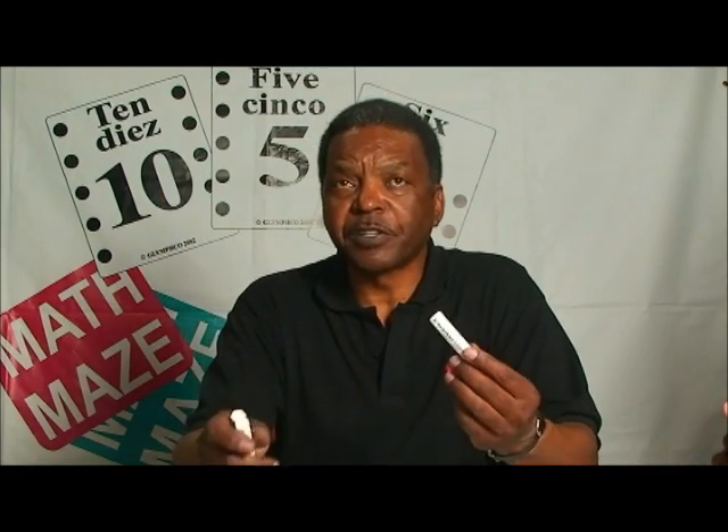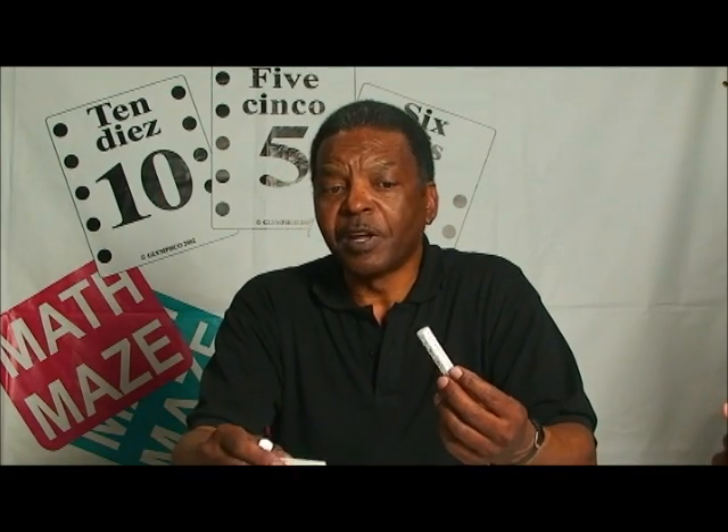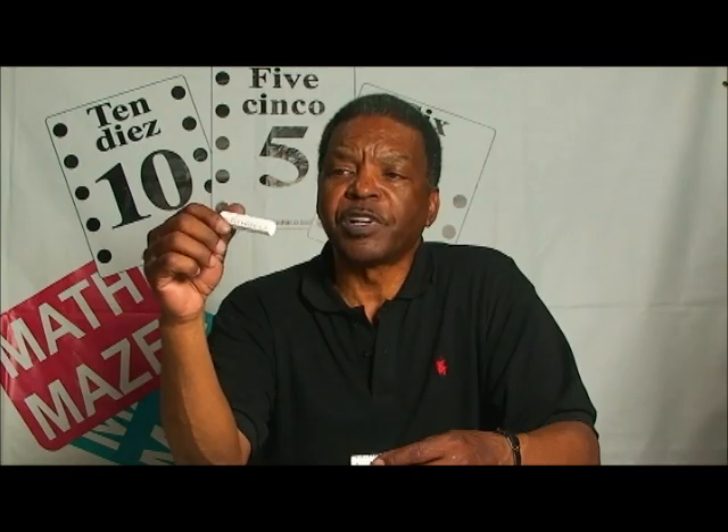We're going to start with the starter set first, and I want to tell you what elements are involved in the game. First, there are three bars called mathematics function bars, used similar to the way dice are used in games — they create an element of chance in gameplay. One bar deals with addition and subtraction, another with multiplication and division, and a third has all four operations. For this demonstration we're going to use the bar with all four operations.